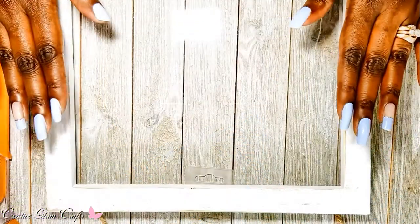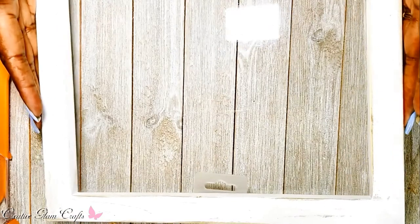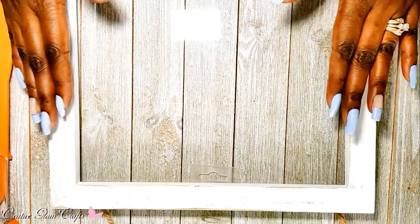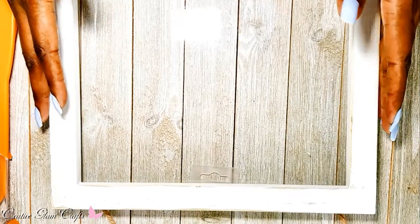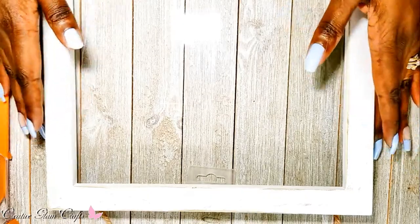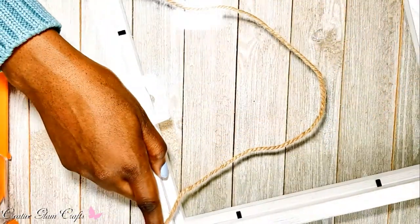This is my spring window pane. I purchased this pane from Michael's — it was originally $18 and it was 50% off, which was nine dollars, and then I had a 50% off coupon. So for about four or five bucks I purchased this picture frame, and I'm going to add my window scene.